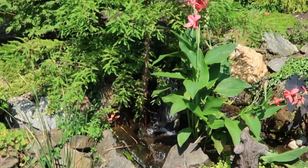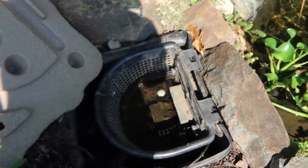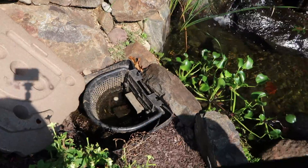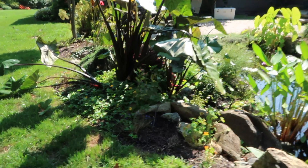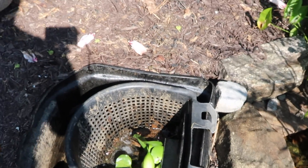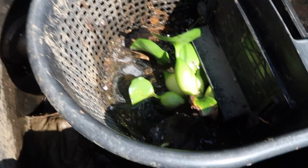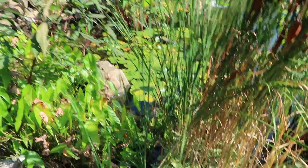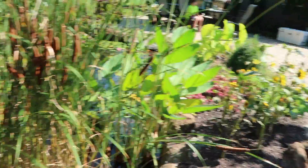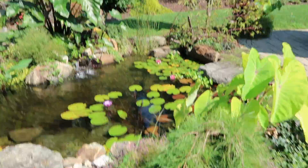I noticed that my waterfall is running kind of slow, which tells me my skimmers are going to be full. My skimmer basket's full and there's a plant blocking it — one of the water hyacinths. All the plants are blocking everything, so the pond's not really skimming very well. As I'm doing my walk around, I'm getting my ideas of what I want to do so I can just get started and knock this thing out as quickly as possible.